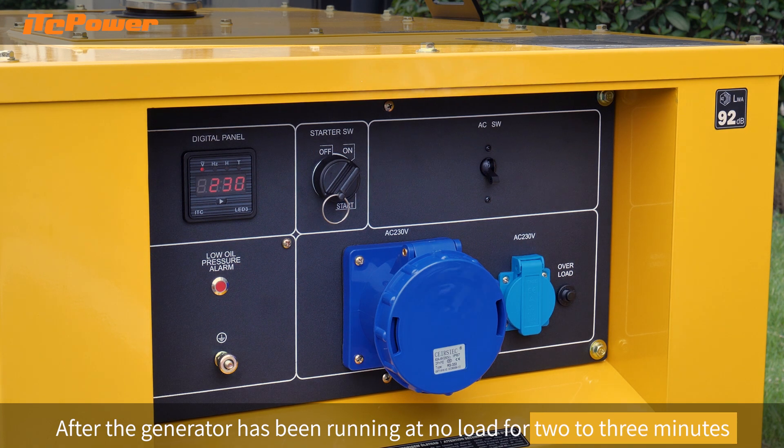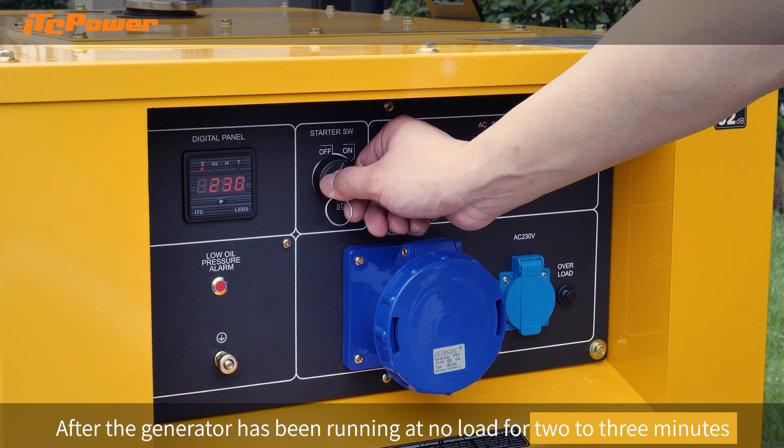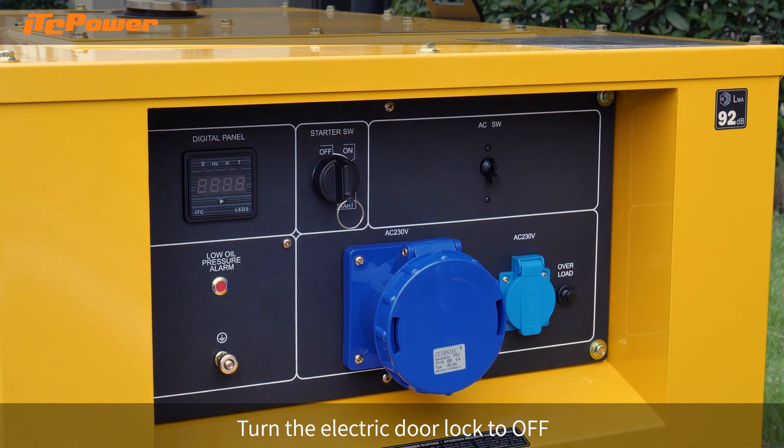After the generator has been running at no load for 2 to 3 minutes, turn the electric door lock to the off position.